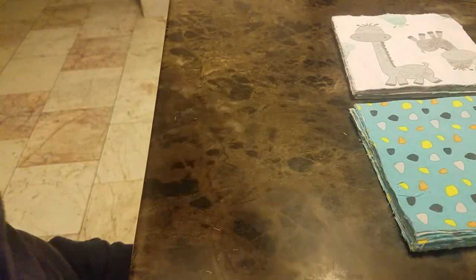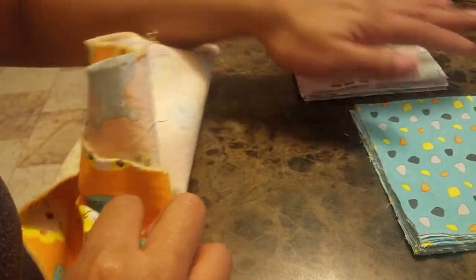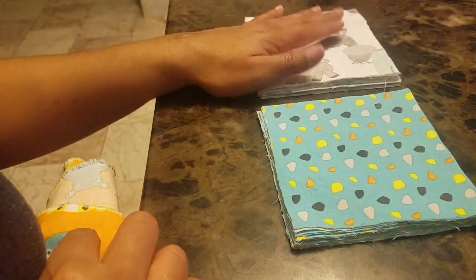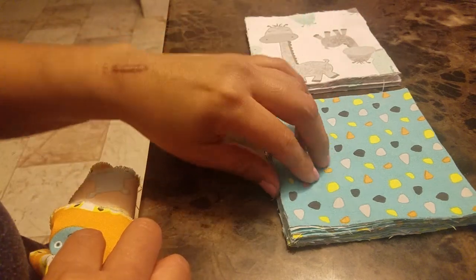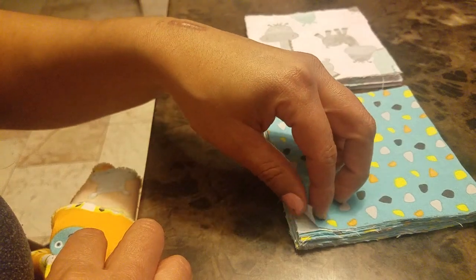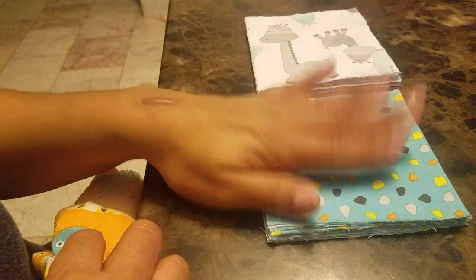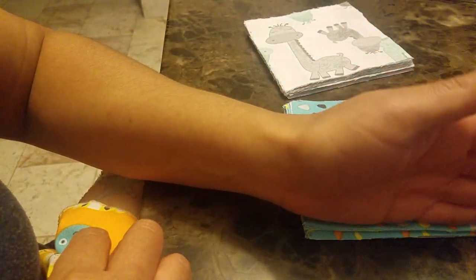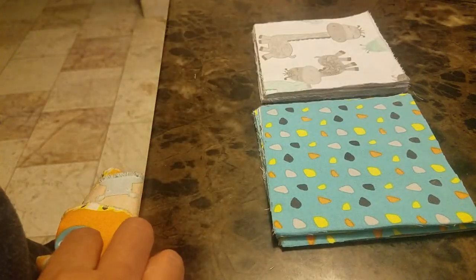I'm going to do this orange one next. So the first two videos, I'm showing you how I marked the fabric, how I folded the fabric, then how I marked it, how I cut it. The size is four and a half inches all the way around — each square is four and a half inches — because you're going to sew about half an inch in, leaving a four inch square. I have about five or six different patterns. We'll see you on the next part. Thanks for watching.